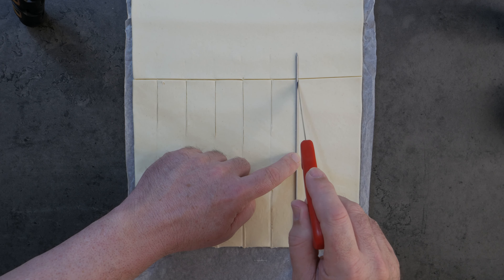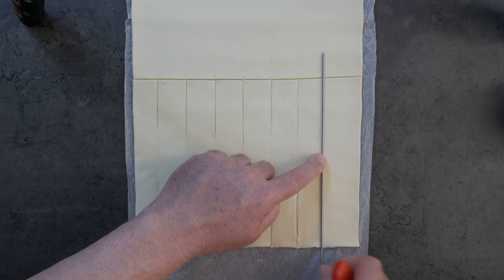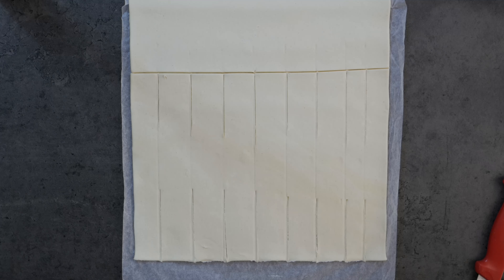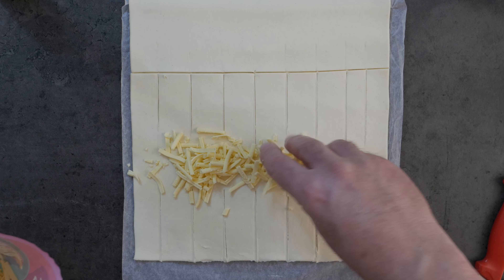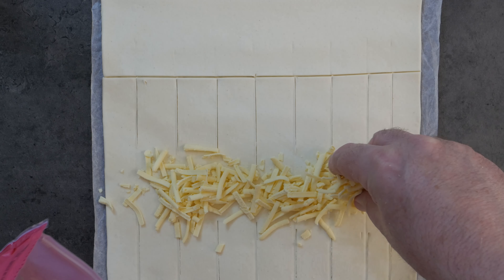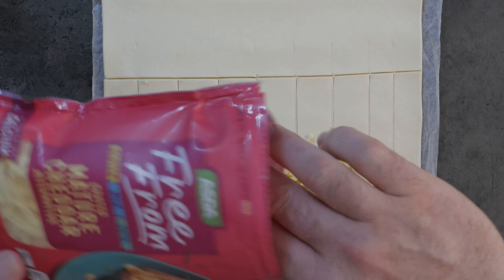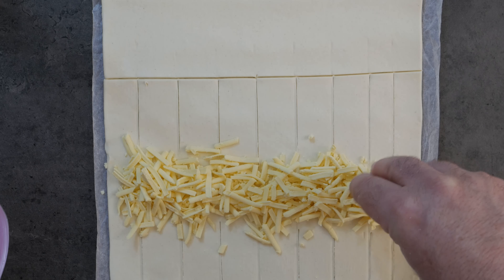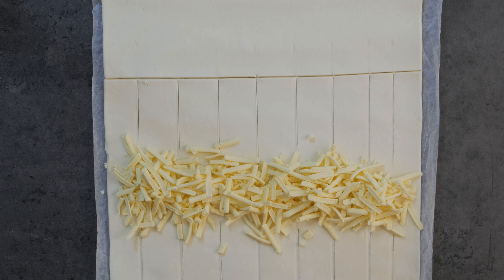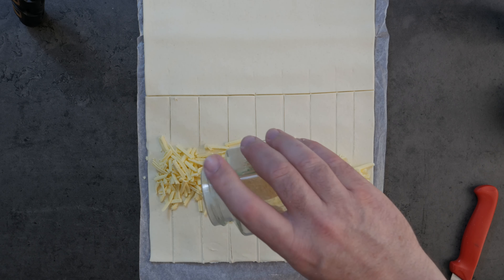The next step: get your ingredients ready. In this case we're using the Asda Free From cheese. Don't be shy — get a decent amount of it in the center there.